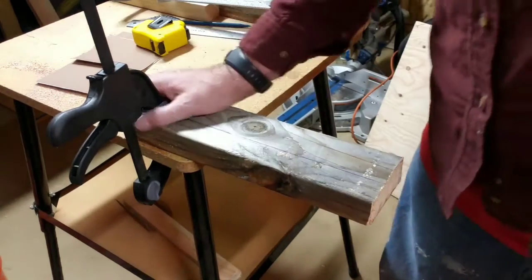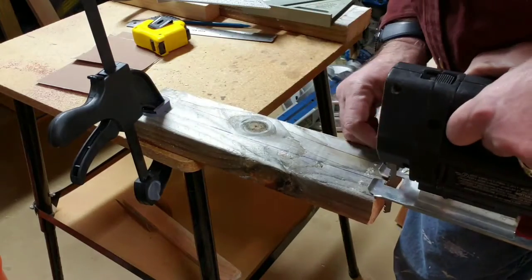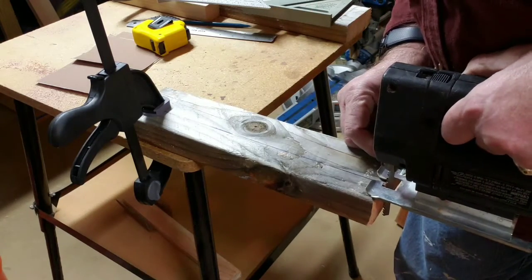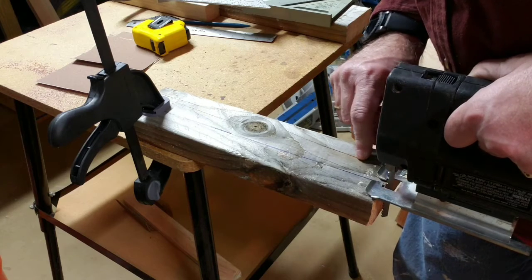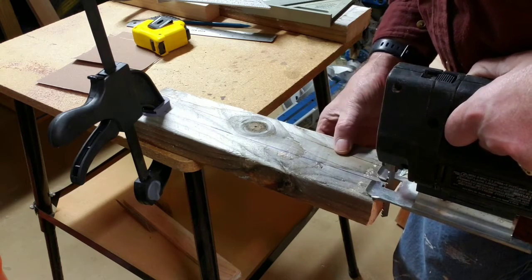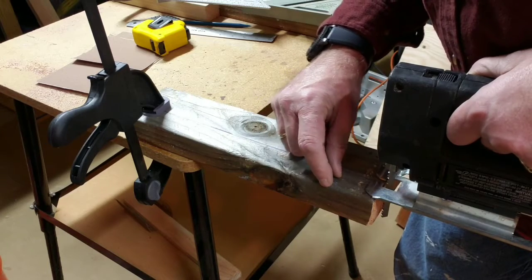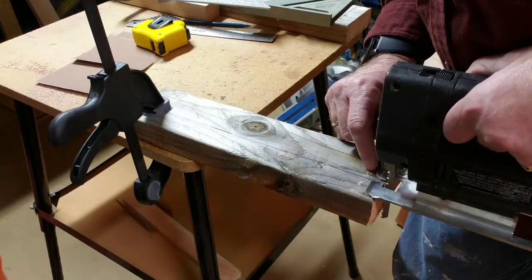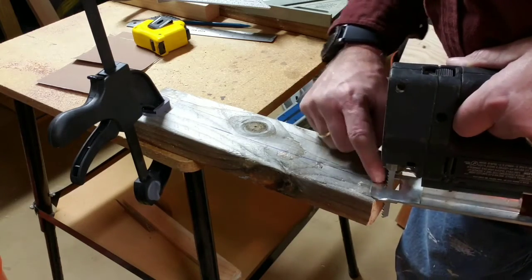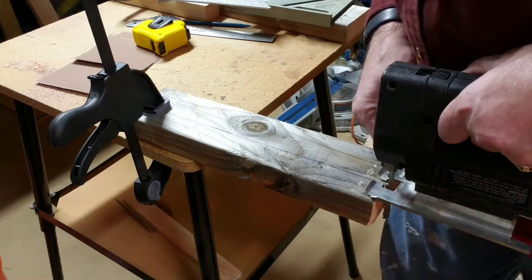So we're going to start ripping this. I've got this clamped down and I'm going to put my saw blade just on — remember — the outside of the line. The outside means the part that I'm not going to keep. This is the part I'm going to keep here. And I want to just touch the line on the way in. I kind of want to adjust my saw so that the line's in the middle here.